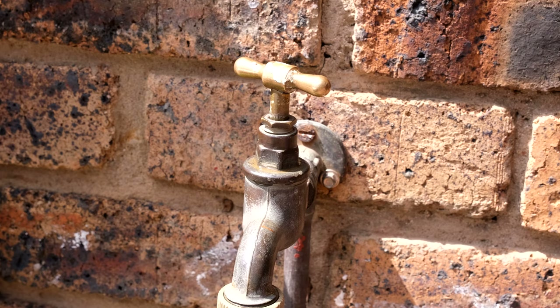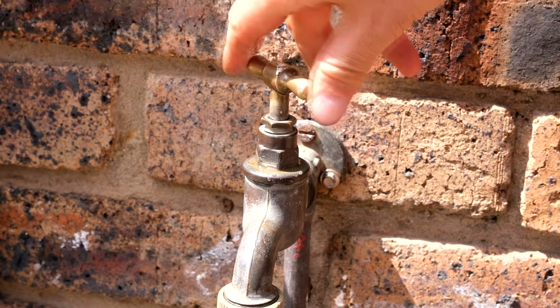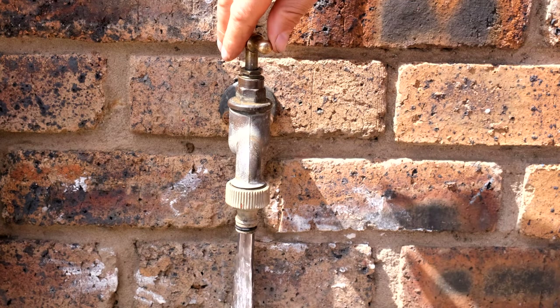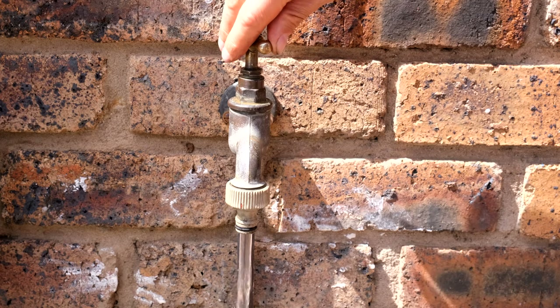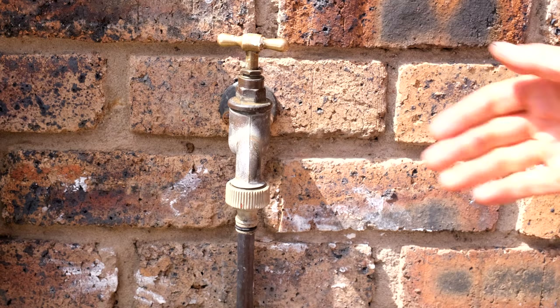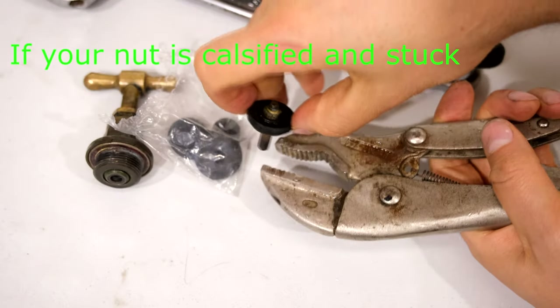There we go. Now go and switch the water back on. The water is on, and as you can see when I tighten it it's no longer dripping. That's how you fix a dripping outdoor tap — thanks for watching.